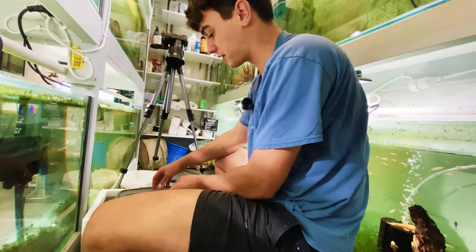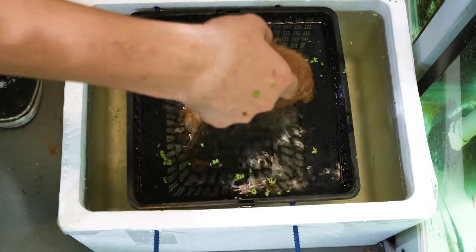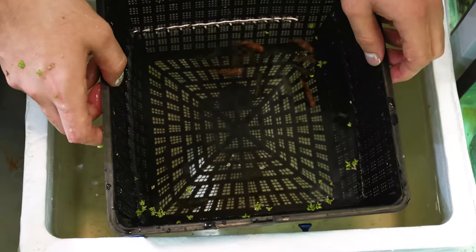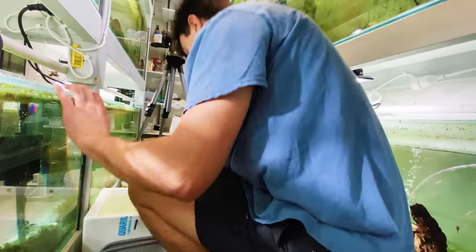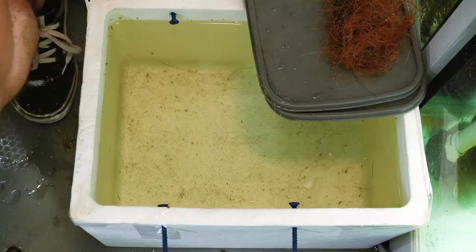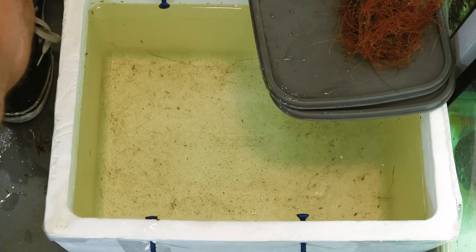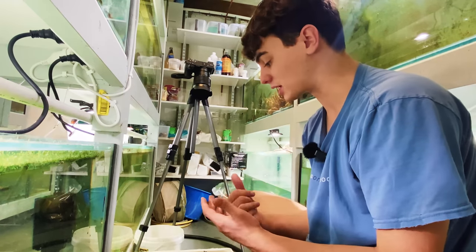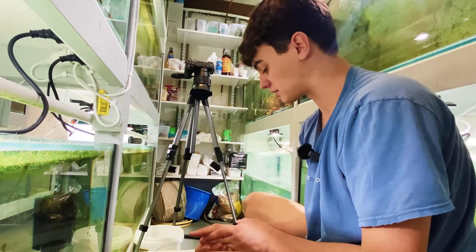So it's now the next morning and we're going to have a look and see if our tiger barbs bred. I took the cocoa peat out, lifted the basket out, and moved the fish to another tank. After checking, I don't think there are any eggs in here. I'm going to leave the water for a couple of days and see if anything turns up. I'll just keep repeating the process until we get some eggs. This is part of fish breeding — it doesn't work every time, so don't give up.